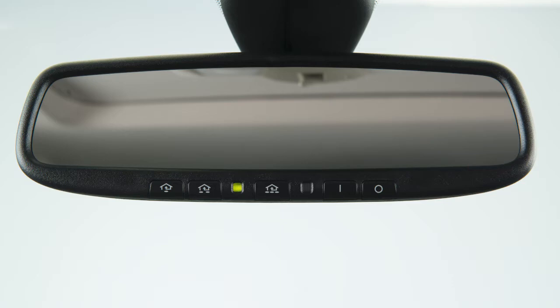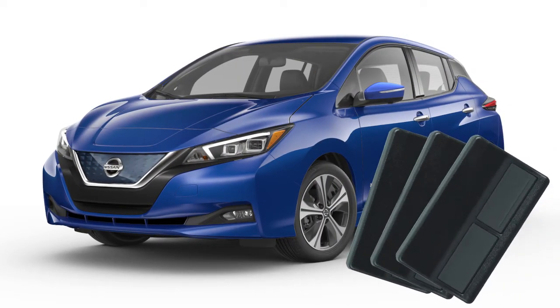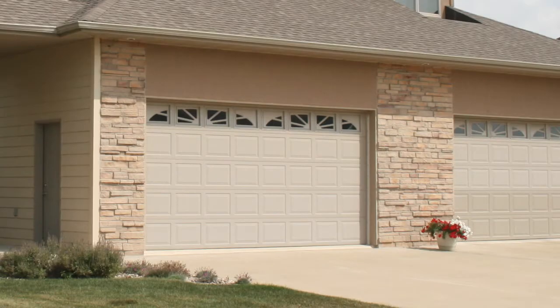Your HOMELINK universal transceiver's control buttons are located along the bottom of your rearview mirror. The system can consolidate the functions of various individual handheld transmitters to replace devices that operate garage doors, gates, lights, or security alarms.